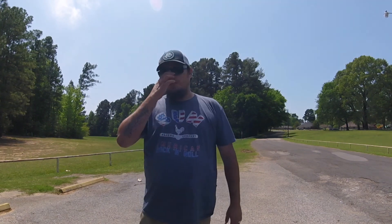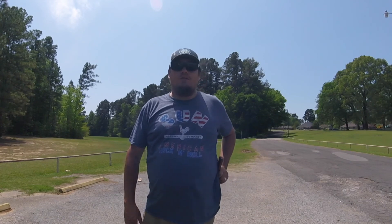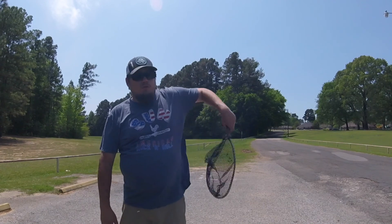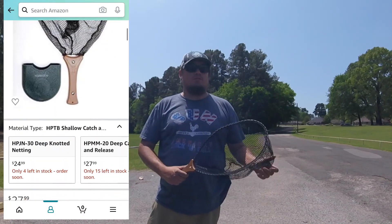Hey everybody, this is Isaac with Fishing Ain't Easy. I want to show you a little thing I got. It's called a handy pack net. It goes on your side through your belt loop, and you just pull it out — ready to use. Got it off of Amazon for 25 bucks.